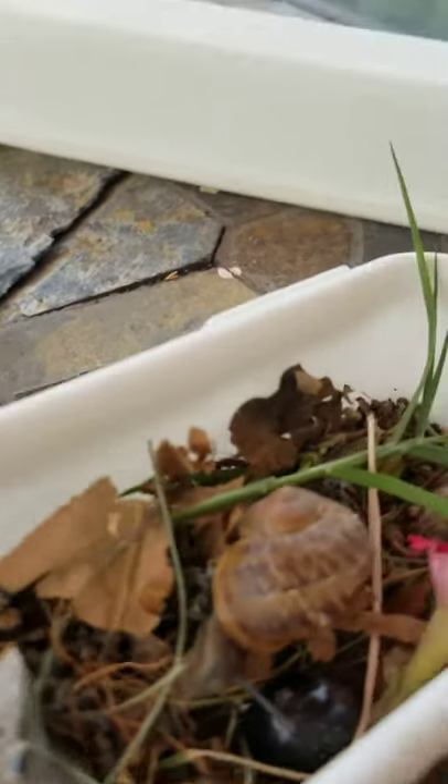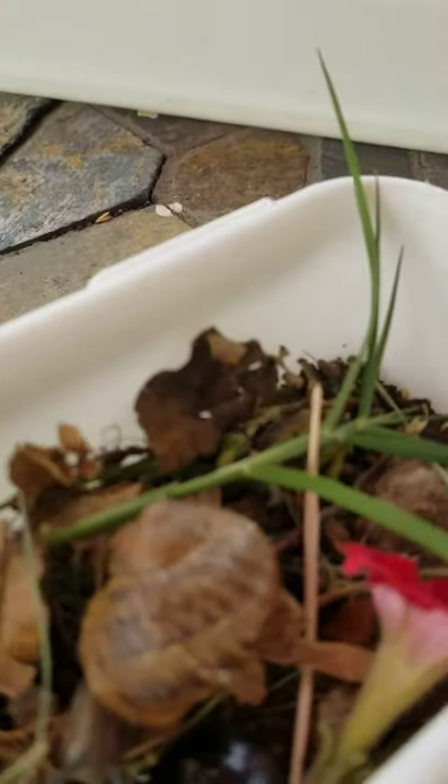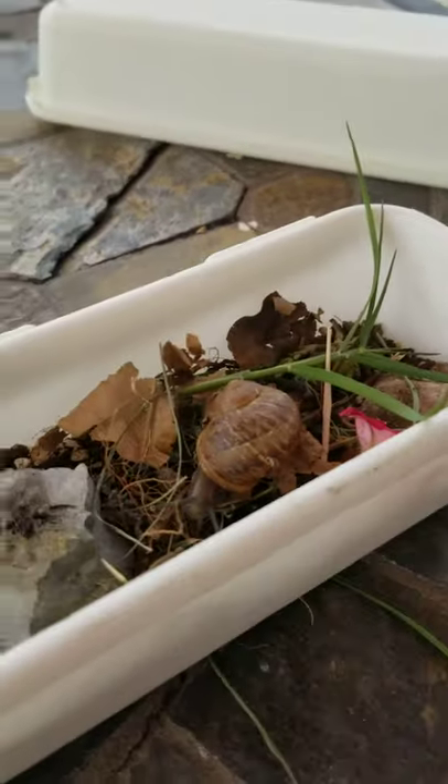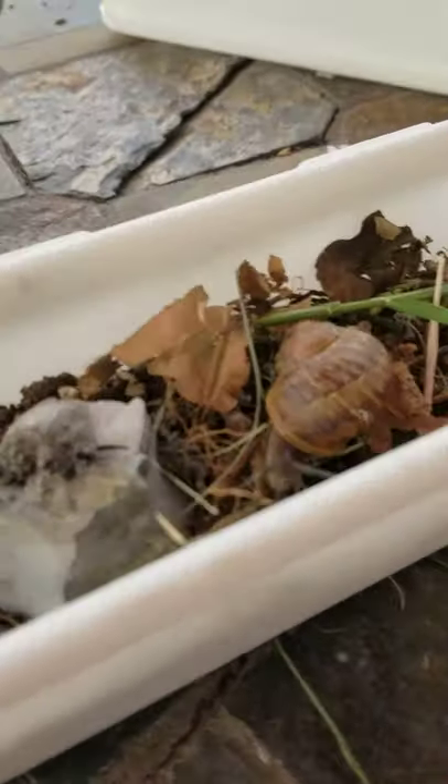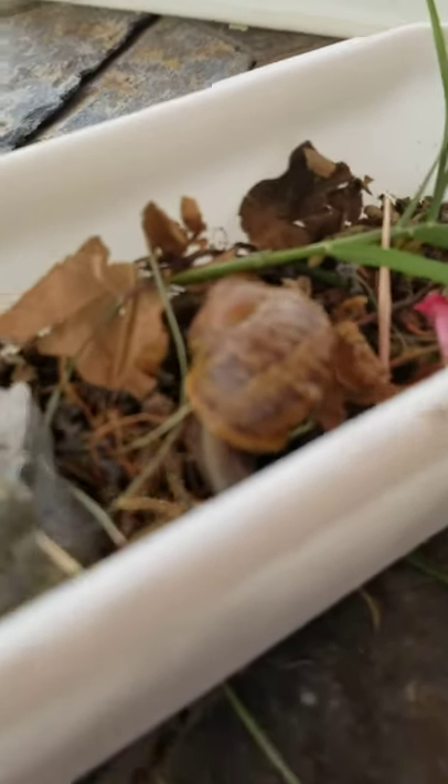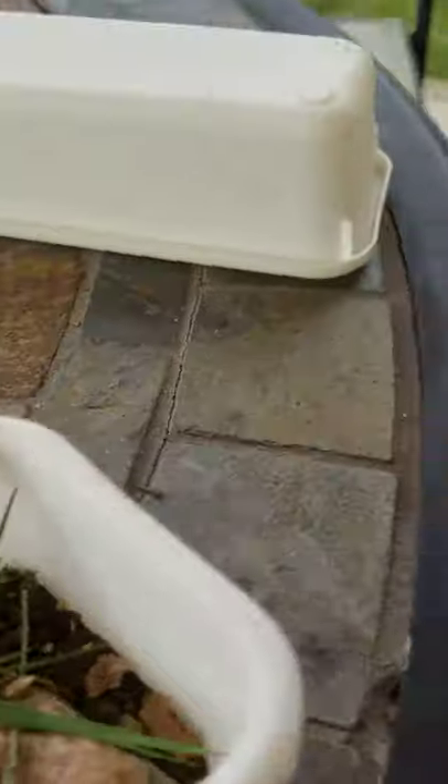If you're wondering what kind of snail this is, it's a garden snail, and you can find them in gardens of course. I didn't find this one in a garden though — I found it in a body of water. Let me close this so he won't escape.